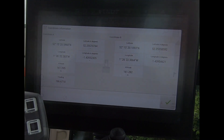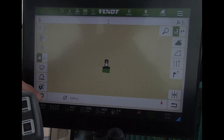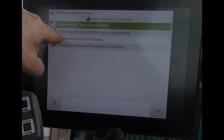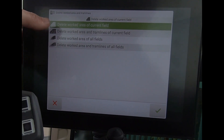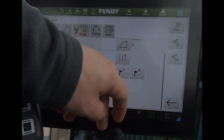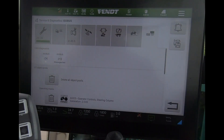When we've got a coverage map — here I've got some green painted in — when we come to delete that, we get two new options. We've always had 'delete worked area of current field' and 'delete worked area of all fields', but now we get two new options: 'delete worked area and tram lines of current field' or 'delete worked area and tram lines of all fields'. These two new ones are in preparation for a feature called tram line control. If you do press one of them it will still delete the coverage map, but it seems to be preparation for something coming in the future.